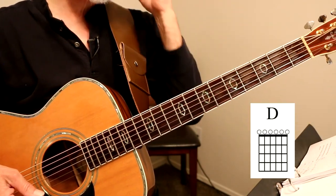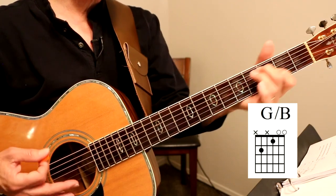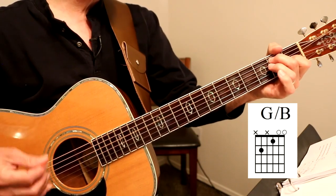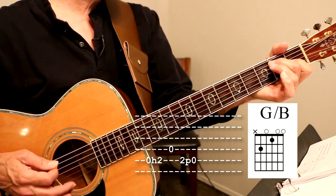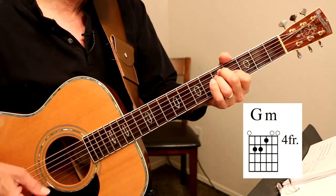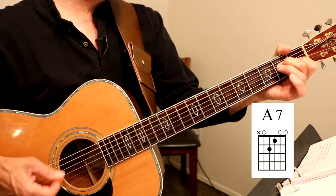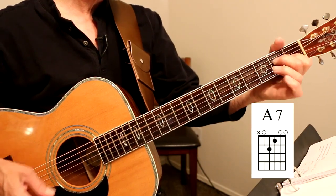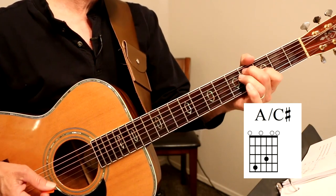And then we start the second stanza. We play open, 12, open D, G with a B bass, A with a C-sharp bass, G minor three times, A with a C-sharp bass, G with a B bass. You're faithful to her in your careless way. Figure one. So you miss her when she's far away. But every time you think you've got it straight, A7, you fall. G with a B bass, A7, 12, 7, 12, G minor twice, A with a C-sharp bass, G with a B bass.